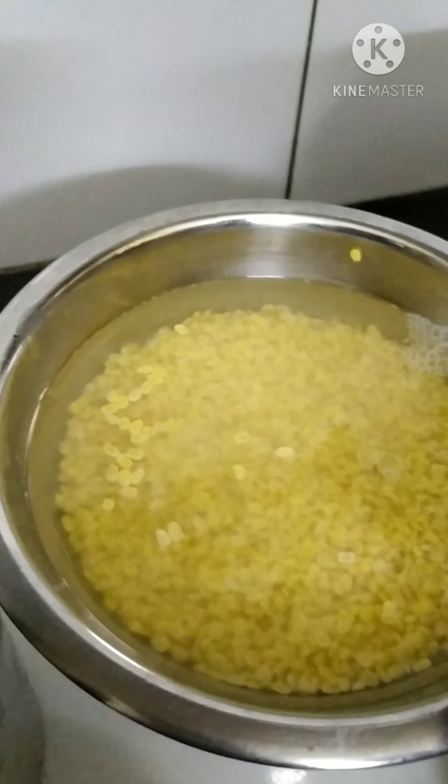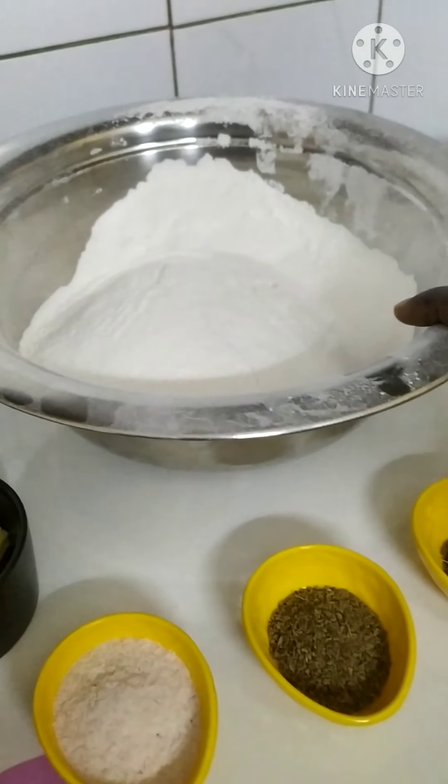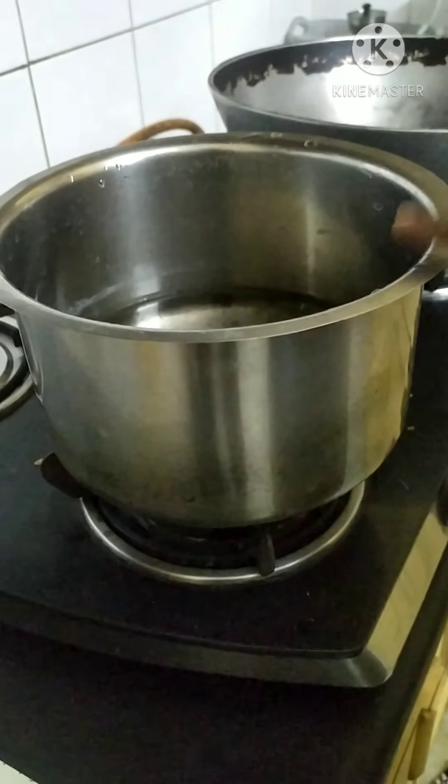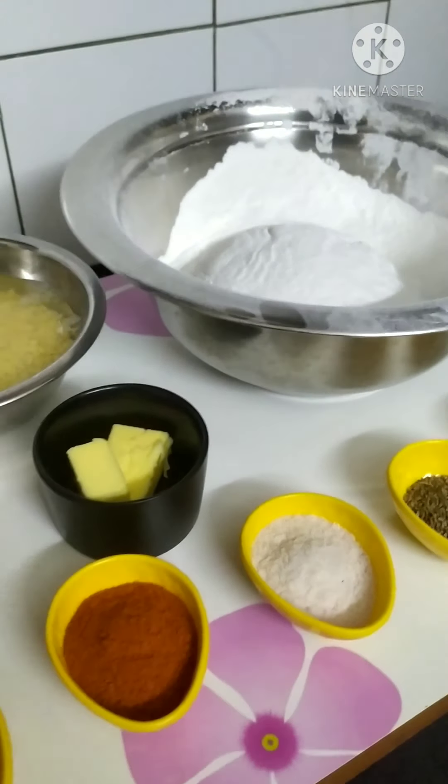Soak the pesar pappu 20 minutes before in water. I will add 4 glasses of rice flour and 3 and a half glasses of water. Let's start.